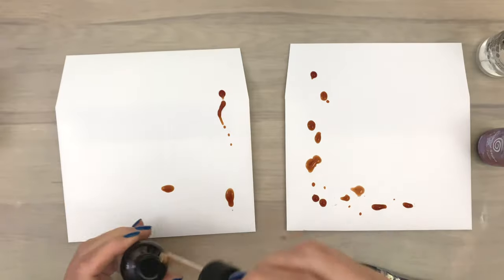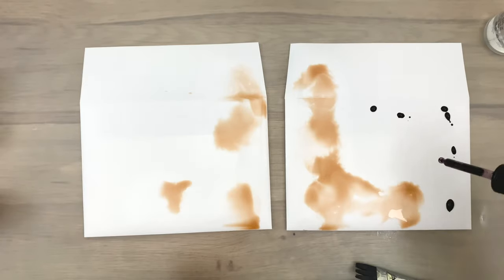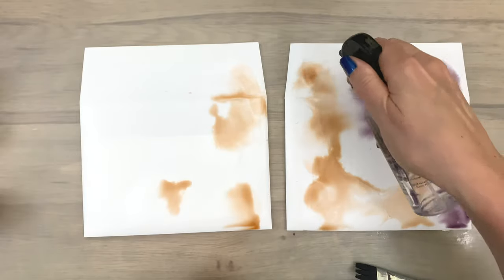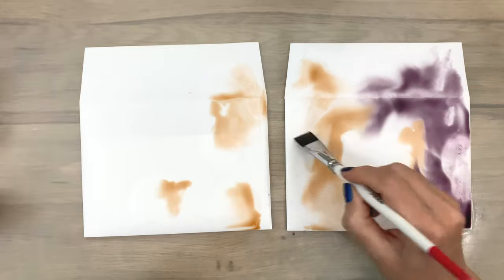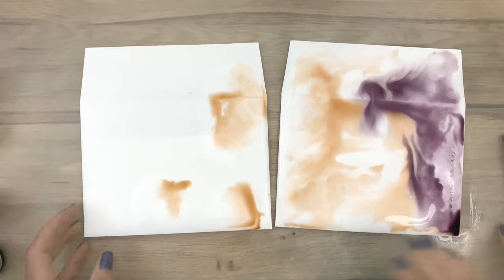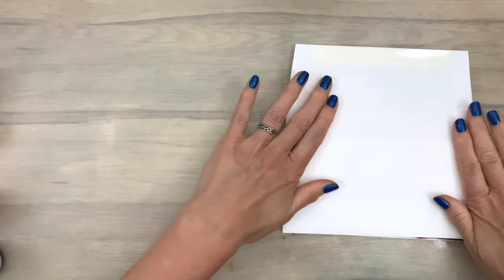I add some color and then spray water, then add the other color and spray some more water. This dilutes and spreads the ink a bit, and I help spread it over the envelope with my brush. You only need a little bit of ink — a little goes a long way. Once the ink is spread, I put the other envelope on top so I can color the front of the other one, which gives you a pretty mirror image.